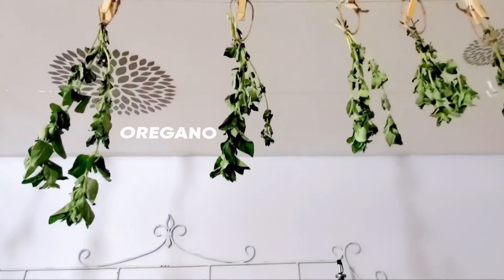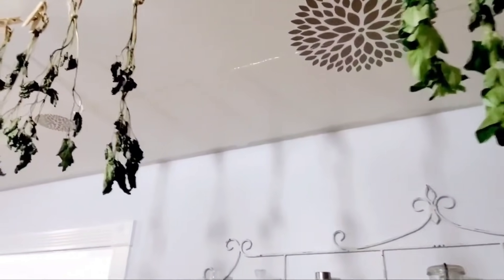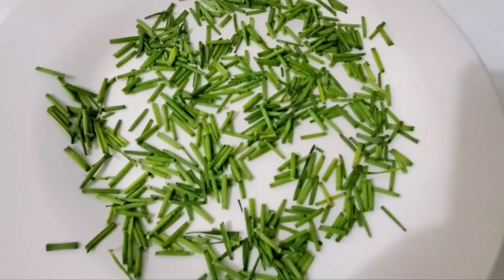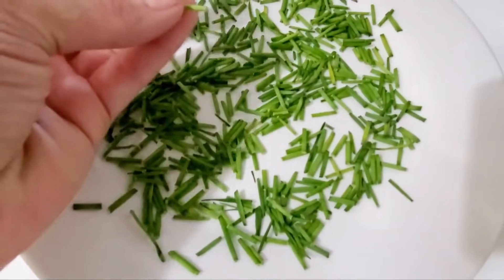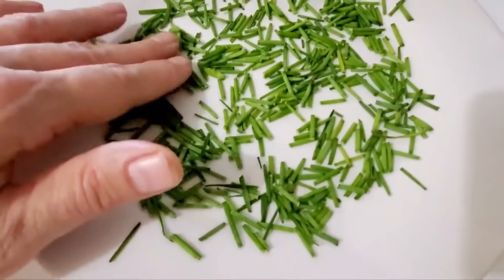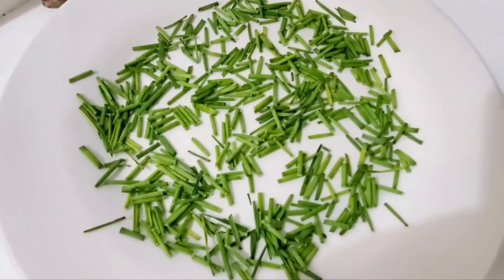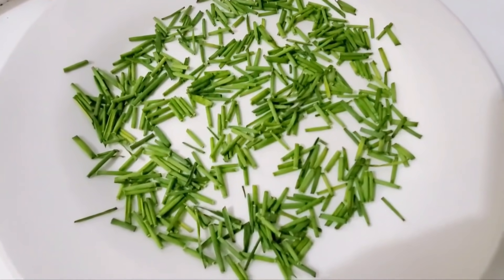This is oregano that we just hung to dry, and over here is lemon balm that is dried and ready to go. For my chives, I went ahead and chopped them into kind of big pieces, but they'll shrink up a bit as they dry. I'm spreading them out on a plate, keeping them away from direct sunlight and in a well ventilated area. It shouldn't take long for them to dry.